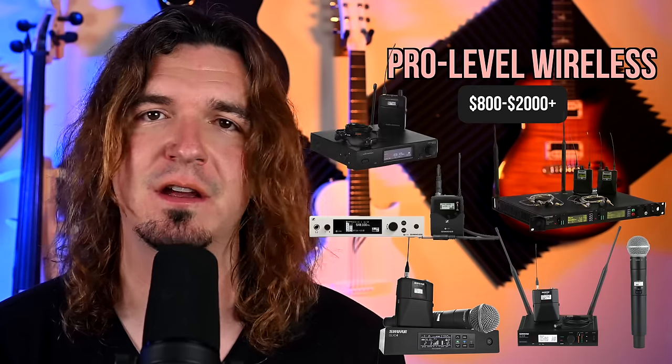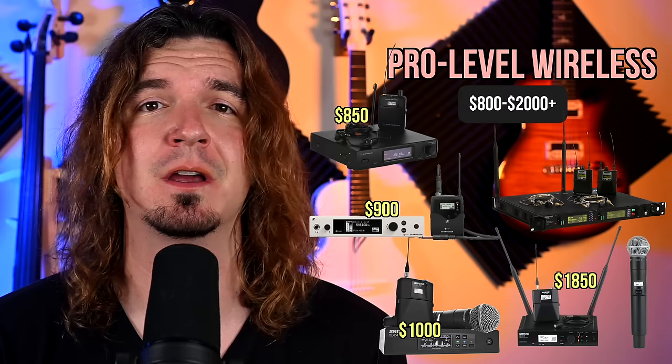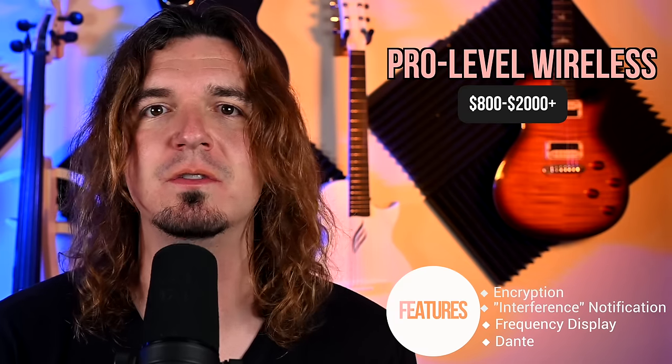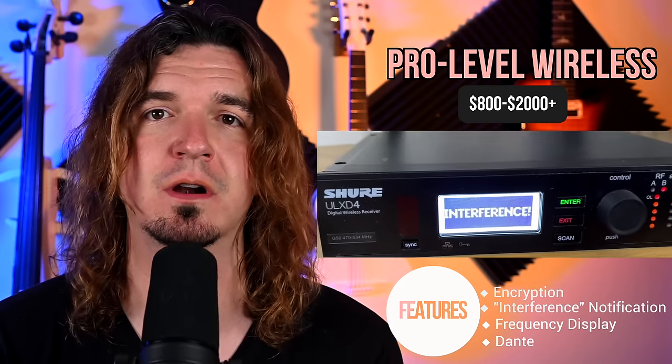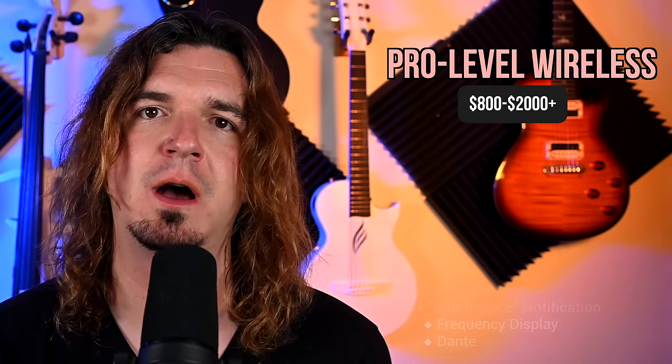Top tier pro-level wireless gear. You're looking at the Shure QLX-D and ULX-D systems, the Sennheiser EW 500, the Shure PSM 1000s, and the Audio-Technica ATW-3255. At this price point you're running about $800 up to $2,000 or more. You get very specific features like encryption so no one can eavesdrop. The Shure ULX-D will flash an interference warning if something is nearby when you turn it on. The Audio-Technica displays the full RF environment on a screen when you scan, so you can see a visual of where busy frequencies are.